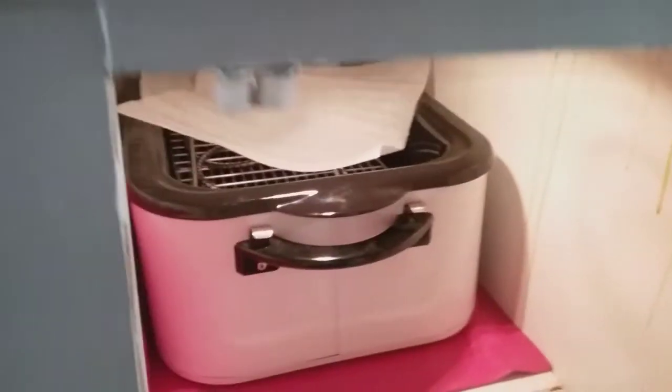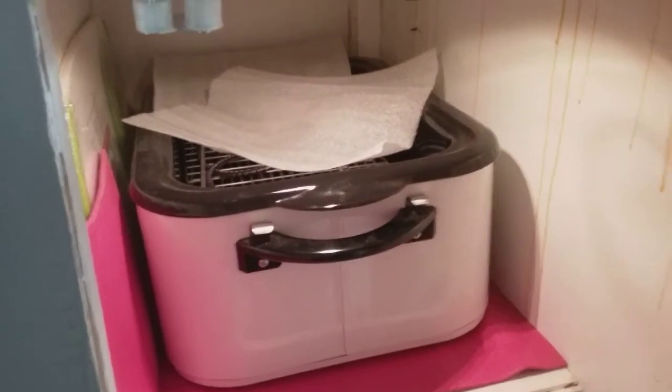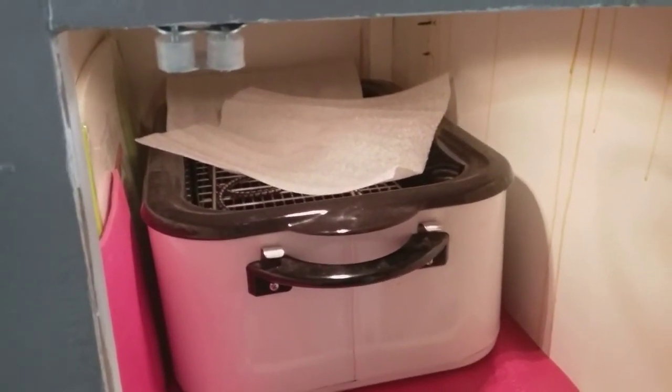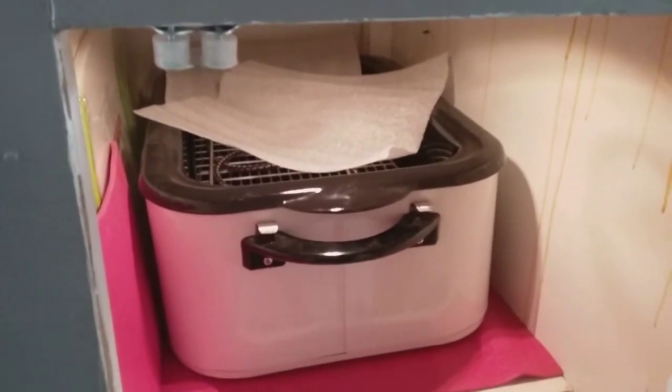I find it a bit ironic — I built this cabinet just so I could fit this roaster in here, and I'm not going to need it now. I can't use it on the road and I don't see myself cooking that much food; there's no way I can store that much.